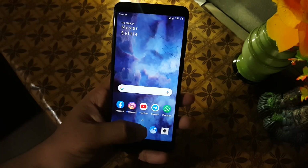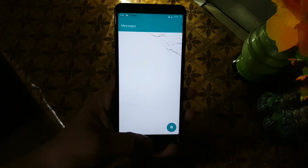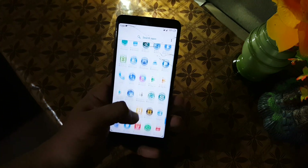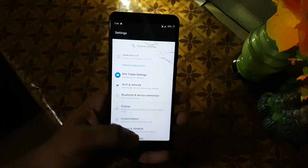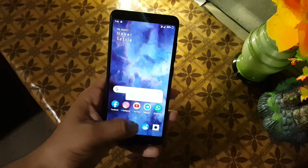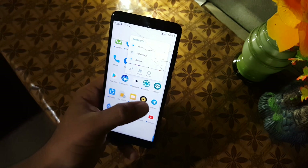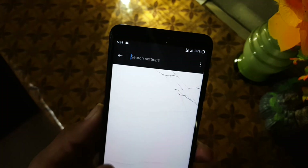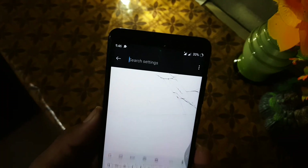The app opening speed of this ROM is also good. On the first boot it will be a little bit laggy, but on the second boot it will be normal. Now let's dig into the settings. First of all we have the search bar and then some notifications.